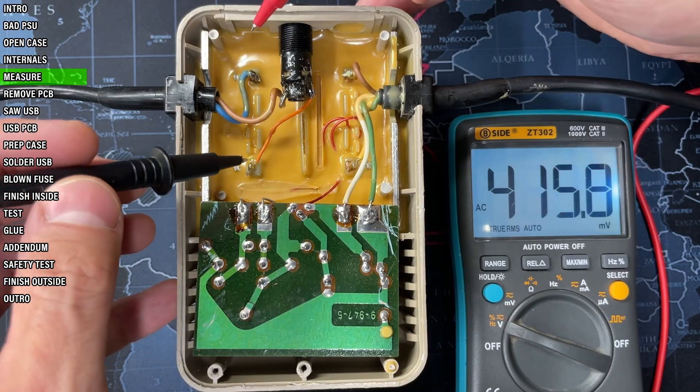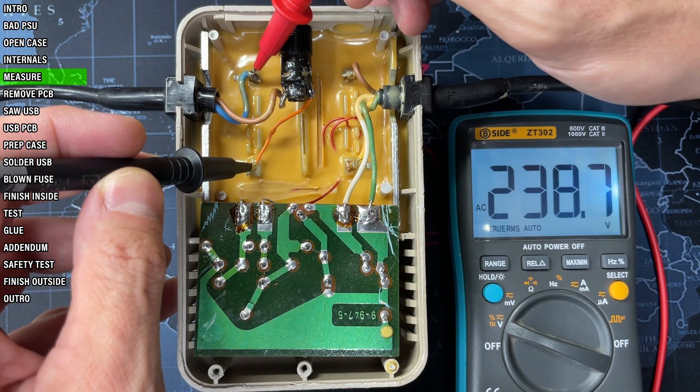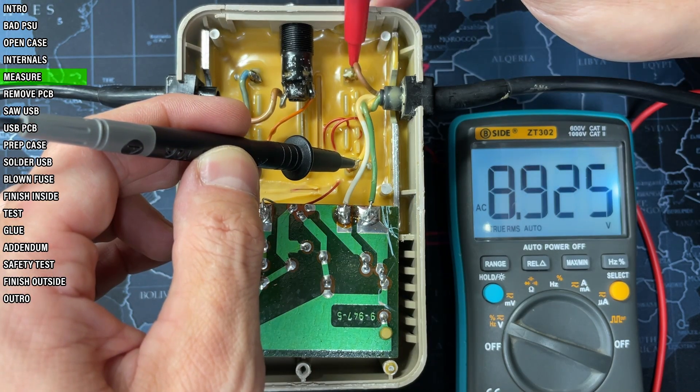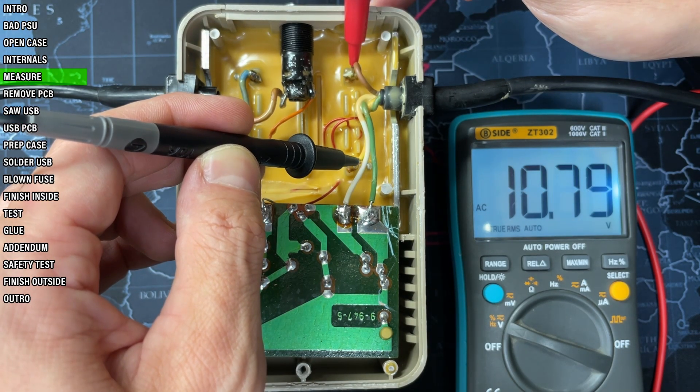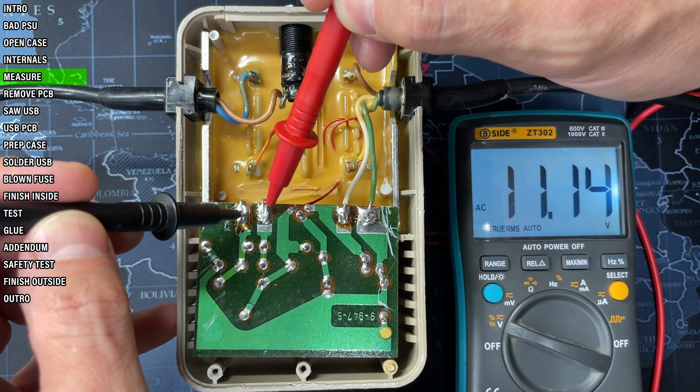While this is open let's take some measurements. Mains voltage: 240 volts AC — looking good. The PSU's AC line: almost 11 volts, that's fine. And the other AC line going to the rectifier: 11 volts — also good.